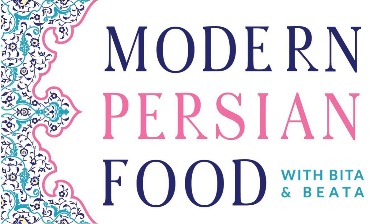We can't ignore ancient grains and legumes and beans if you wanted to boost your protein. Lentils are one of the superfoods — absolutely good for you, high in protein and folic acid. I saw you recently did an adas polo recipe. I love lentils. I love adas polo.